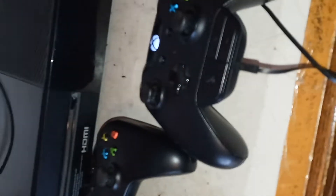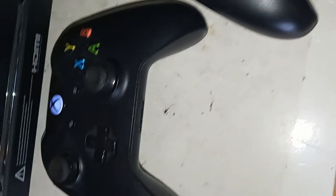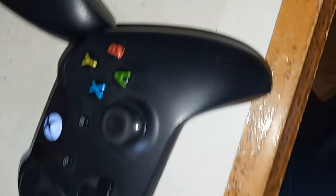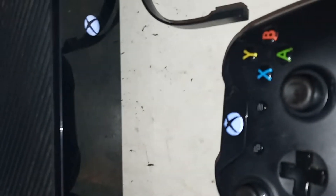Now the Xbox has powered up, but I want to show you the controllers first. As you can see, all controllers are functioning and working. Like I said, this is the only one that's missing a cover, but you can get the cover on eBay or on Amazon — I know for sure they're on Amazon — and they're pretty cheap.